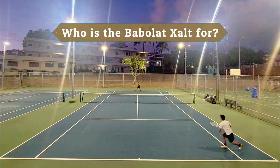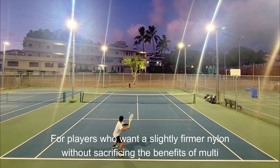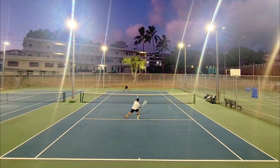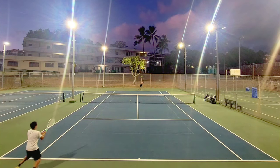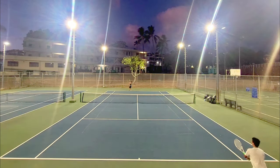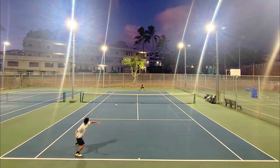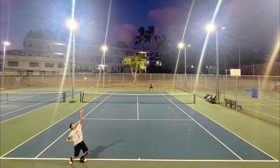So who is the Babola Zolt string for? It's for players looking for a slightly firmer feeling nylon-based string with the comfort and power of a typical multi. If you're thinking of stepping up to poly one day, the Zolt could be a good stepping stone — one step below soft polys in that stiffness ladder. I think the Zolt would also make a very good cross string in a poly/syn-gut hybrid, because the slicker coating will allow the poly mains to snap back better than other multis that have a stickier feel. There are very few Babola strings I actually like, and unfortunately this new release by them did little to change my mind.